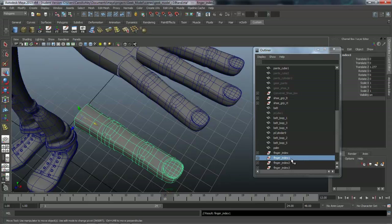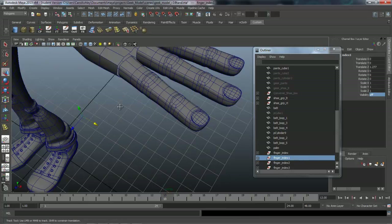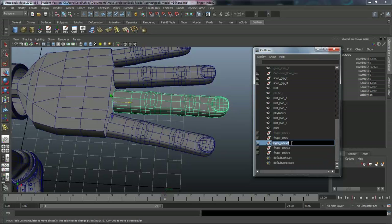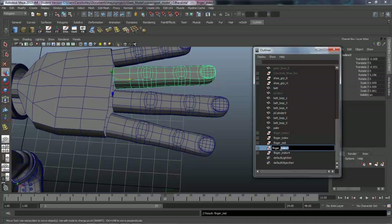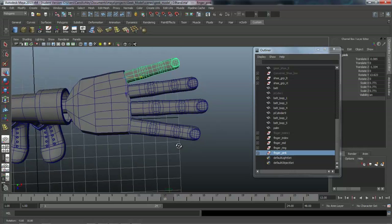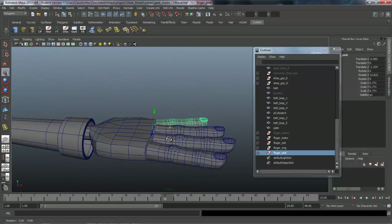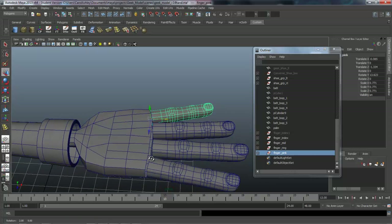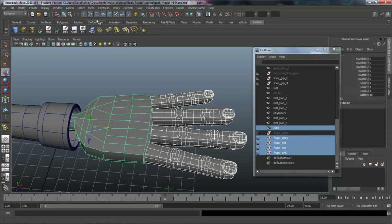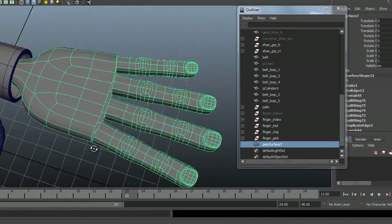Let's turn off the group visibility and name our groups. We've got 'finger_index', 'finger_middle', 'finger_ring', and 'finger_pinky'. Now what we can do is combine these because we're going to attach them to the palm. We'll select all of these, shift-select the hand, come under Mesh and Combine. Now we have one mesh and we're going to start merging these vertices.